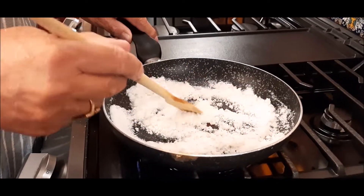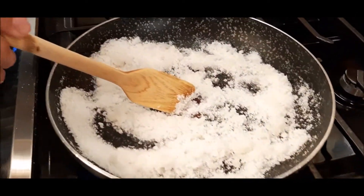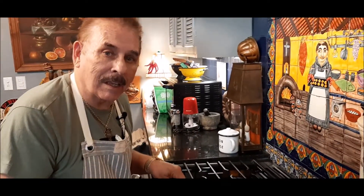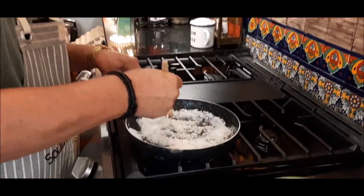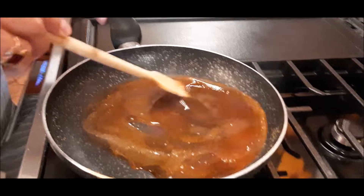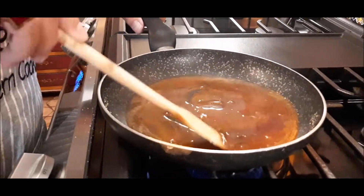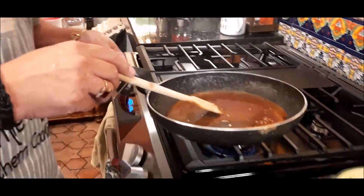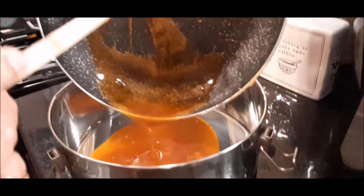When you get to this point you'll say, 'Oh, I've done something wrong — it's so lumpy, it's not melting.' All I can tell you is keep on stirring; it will melt. As you can see, it's really melted and it's got a beautiful caramel color to it. So what I'm going to do is take it right now and pour it right into my pan.